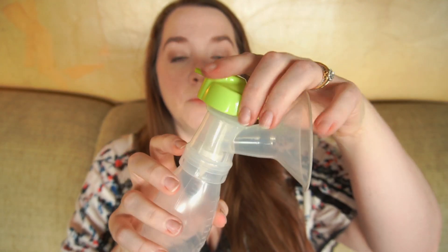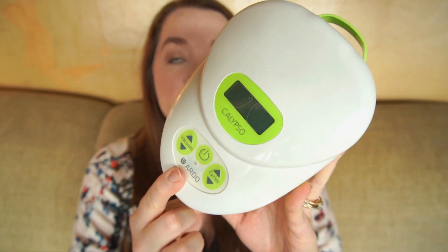Number nine is open or closed system — this is a closed system pump. As you saw, the very top has a cap and a membrane, which is to prevent milk from going back into the tubing and back into the motor. Number ten is stimulation mode — there is still no stimulation mode, so you would have to manually adjust that. There's no little button to push that just kicks you into a stimulation mode. That's it as far as review points go.